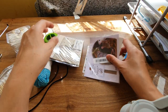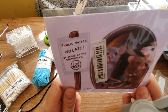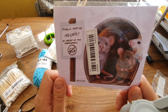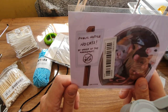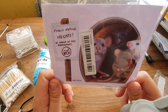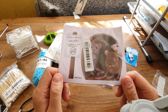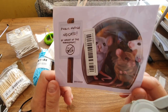I got this cute wall sticker. It's one of those sticker things to go on your wall — I'm going to put it at the bottom. It's like a mouse hole with three little mice in it, and the notice says 'Public notice: No cats by order of the management.' It was only cheap. I don't even have to put it on the wall — I could put it on a sketchbook, which would look quite cute.